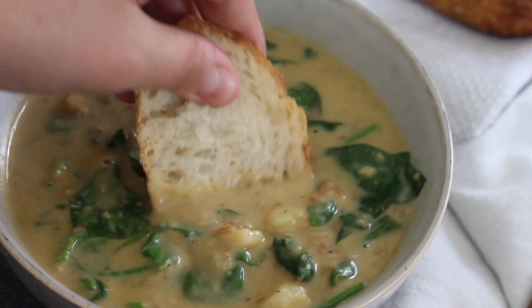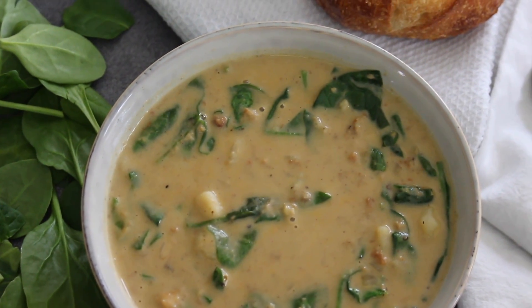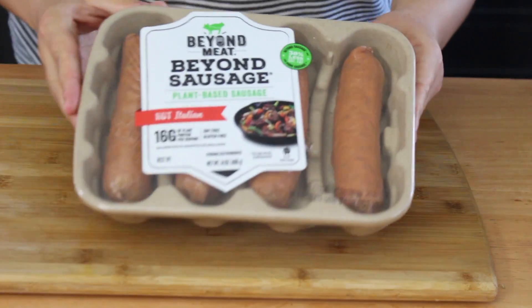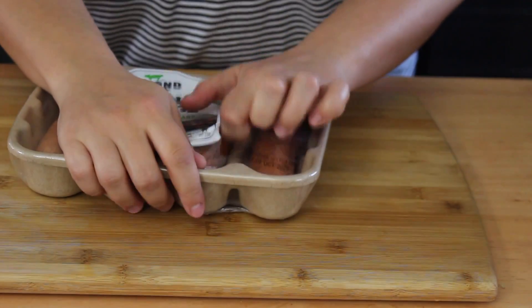Last but not least, my favorite soup of the three: a copycat version of Olive Garden's Zuppa Toscana. It's a creamy soup with sausage, potatoes — a really hearty, creamy dish. I veganized it and it is perfection. If you love the non-vegan version, I have a feeling you'll love this one too.